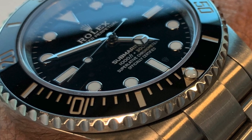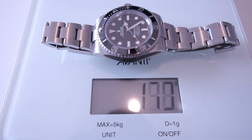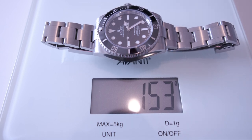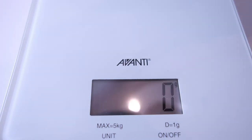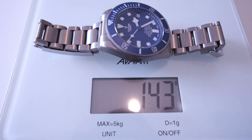The Sub is a perfectly balanced watch — it feels substantial but never heavy or awkward. Comparing the weight of the Sub to the Tudor Pelagos on the scales, the Sub weighs in at around 153 grams and the Pelagos weighs in at around 143 grams. So there's about a 10-gram difference, and what they share in common is that both are beautifully well-balanced on the wrist. The Pelagos is thicker, but that seems visually just about right because it is a tool watch.